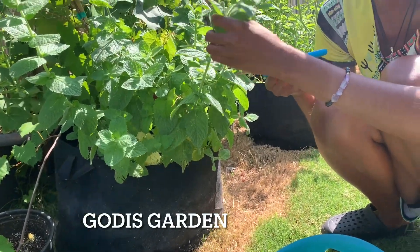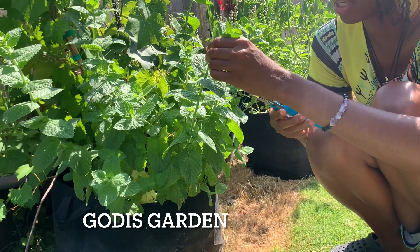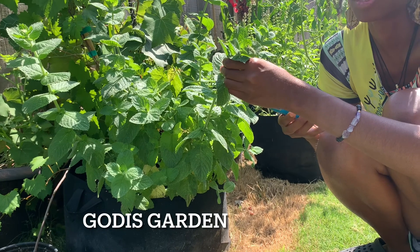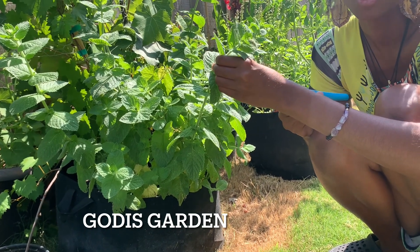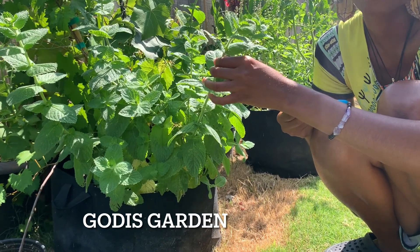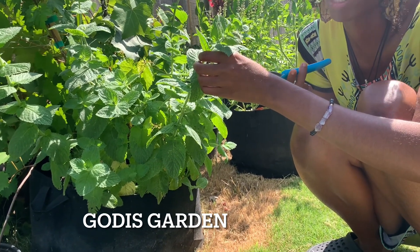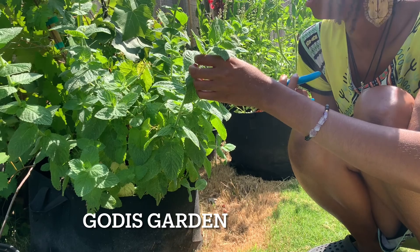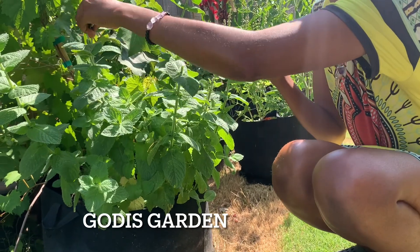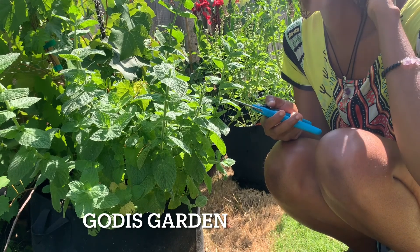Right here we've got some mojito mint. I like eating these by itself, and I also like putting them in tea. Literally just boil some water and let it steep in hot water — the longer the better. Some may say the minimum is five minutes, but I say the longer the better. You get more flavor out of your herbs. I really like eating it right off the leaf — it tastes so good.